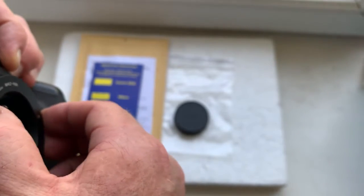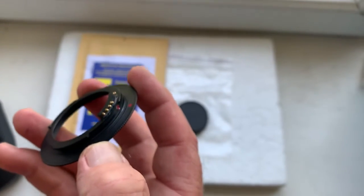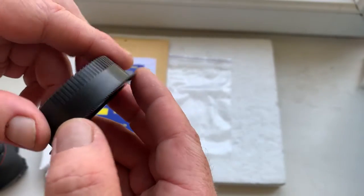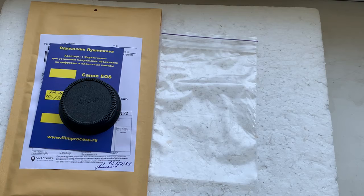This is better for mirrorless cameras. Now I'll package your adapter and send it to you today. Thank you for your order and thank you for your attention.